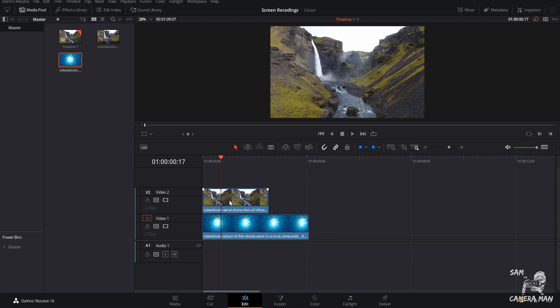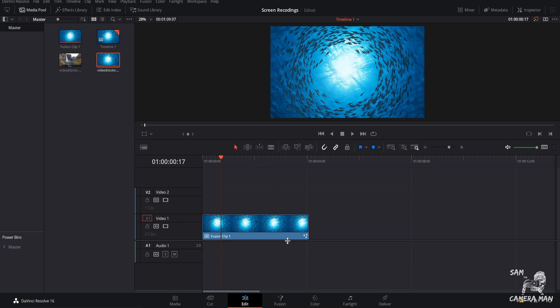You always want that bottom layer to be just a little bit longer than your top layer, or however long you want that clip to last. Once you have that figured out, come down here, highlight both of your clips, right-click and hit 'New Fusion Clip.' Once that's done, make sure your playhead is over your fusion clip and click down here in the Fusion tab to bring this into Fusion.